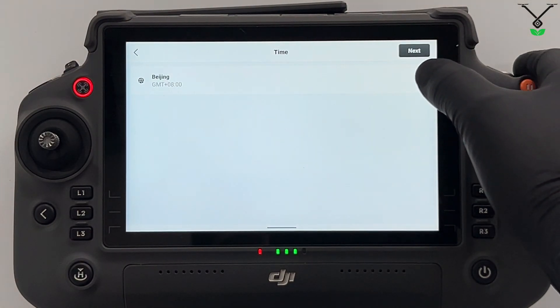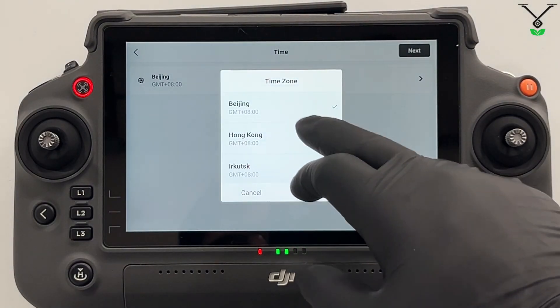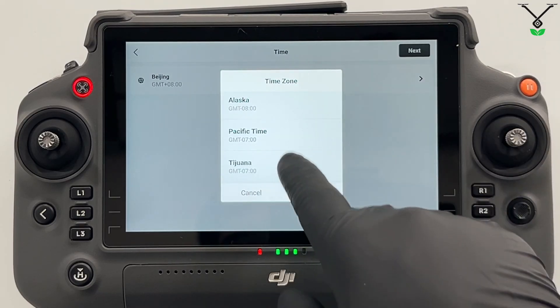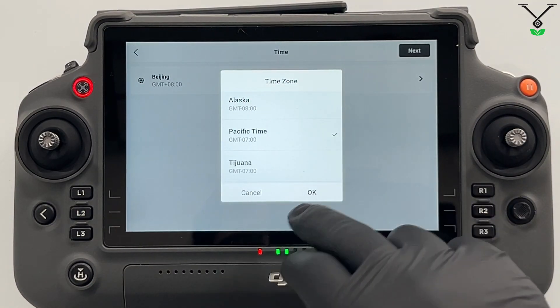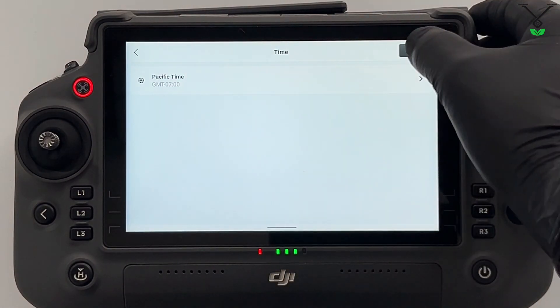Here, by default, it's in Beijing time. But for us, since we're located in California, we want Pacific time. So we scroll down, we search for Pacific, we select it, we press OK, and it updates. Now we press next.